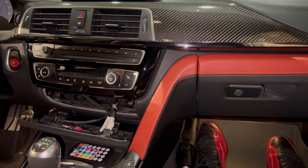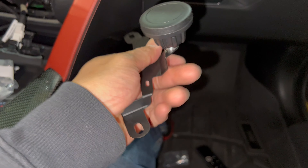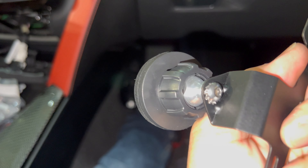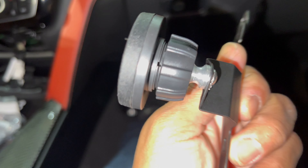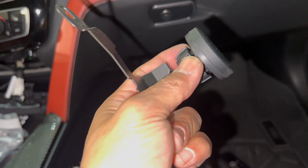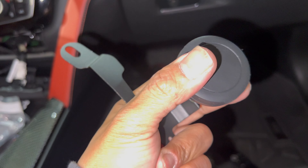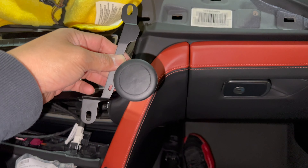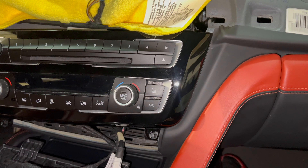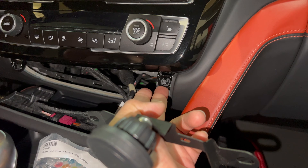Here is the part already assembled. As you guys can see, we have the bolt that goes in the back with the little washer that holds everything in place. I'm gonna go ahead and tighten this up a little bit so it doesn't move and allows me to set it in place. That's how it sits on the bracket — it's gonna sit right behind the climate control.